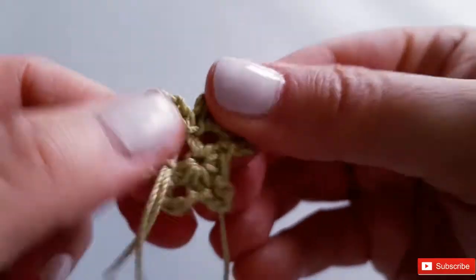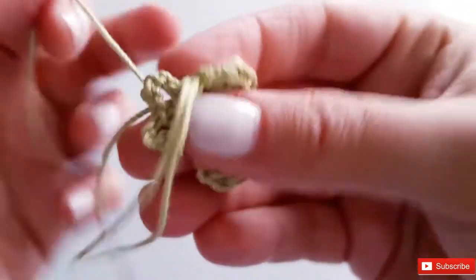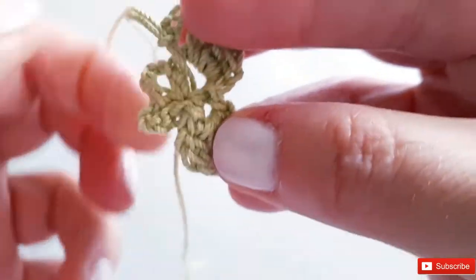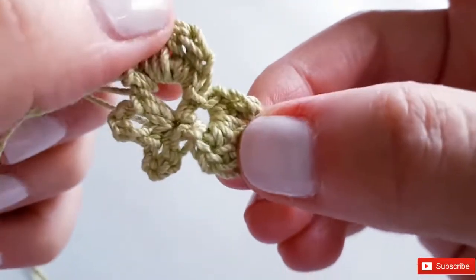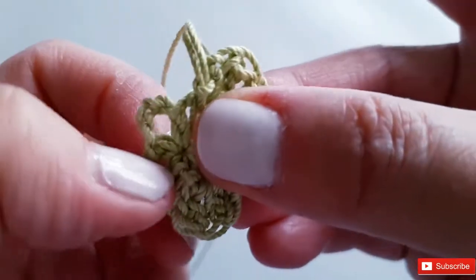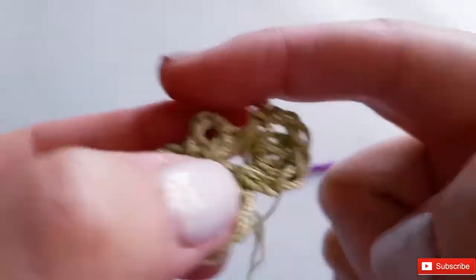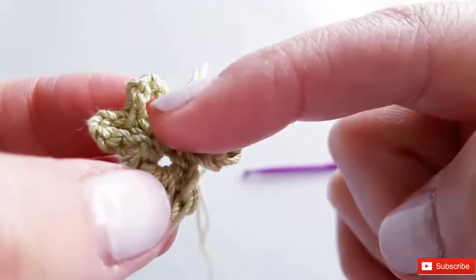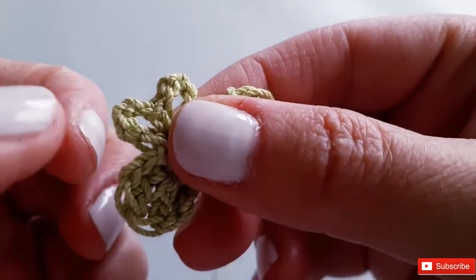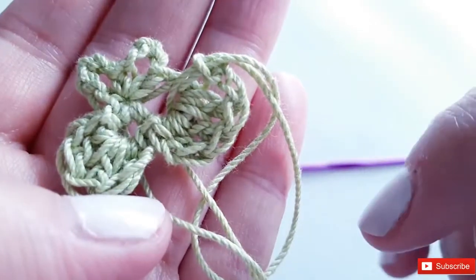Isn't that sweet! Don't be afraid to pull on that little tail to keep the center cinched shut. Okay, go ahead and finish the remaining two petals the same way: slip stitch into the next space, chain two, three double crochets, chain two, slip stitch — then slip stitch into the next space, chain two, three double crochets, chain two, slip stitch.